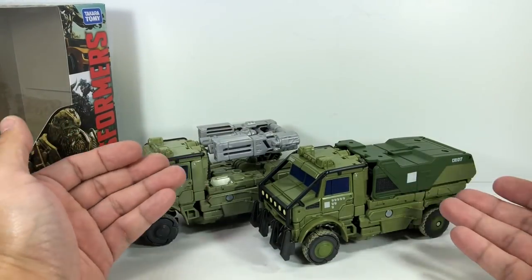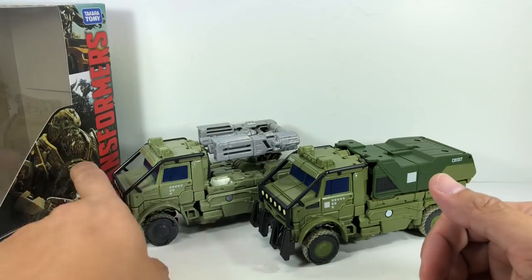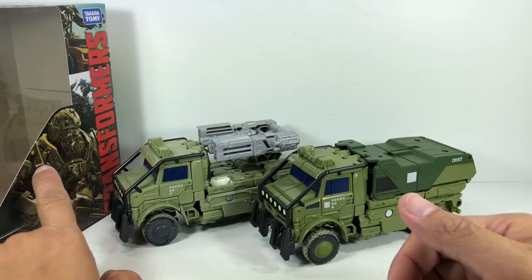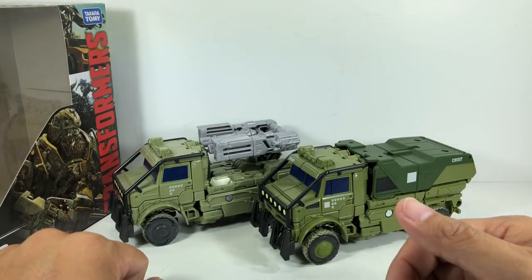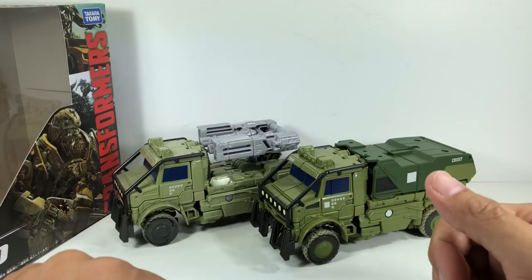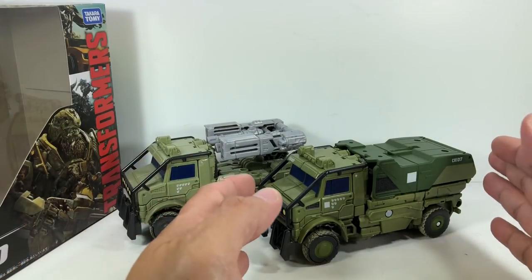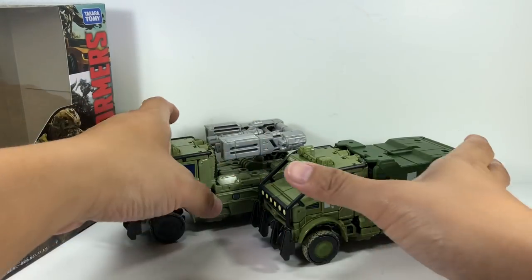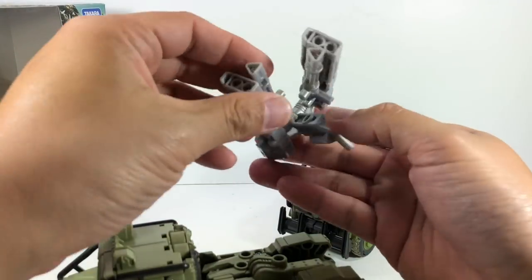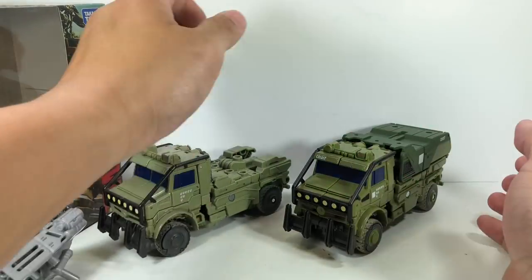They both look accurate with army green colors for this vehicle, but looking at that Photoshop image of Hound from The Last Knight, the color should be somewhere in between these two extreme shades of green. I'm nitpicking, but I kind of like this one more the more I look at it. This one has that big cannon, and these are the guns that the Hasbro version has.